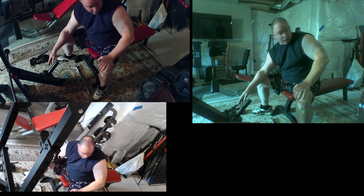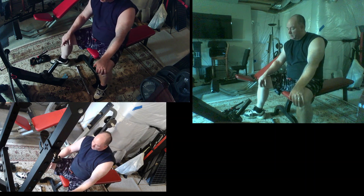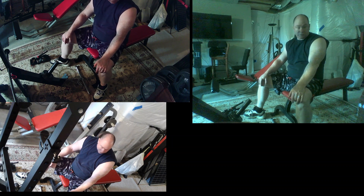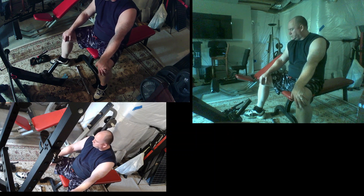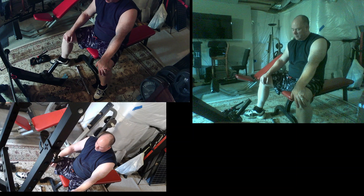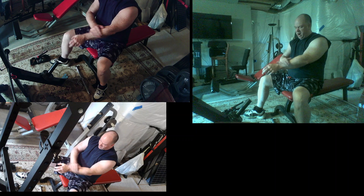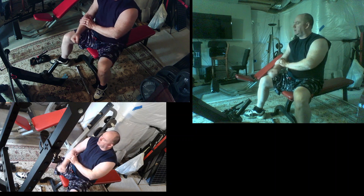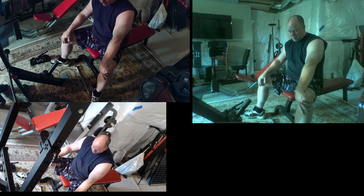Alright, adding another two-and-a-half. I have a bunch of different manufacturer plates but it's kind of nice to have the same weight plates. It's late here folks — usually I don't work out this late in the evening but we gotta make sure we get our videos in.